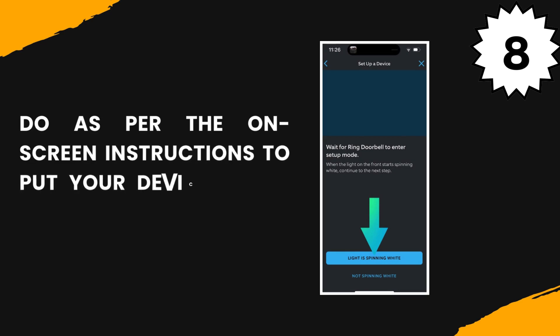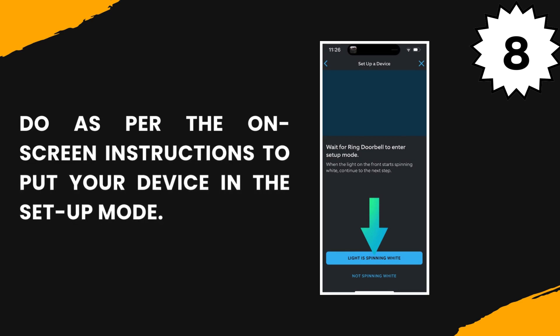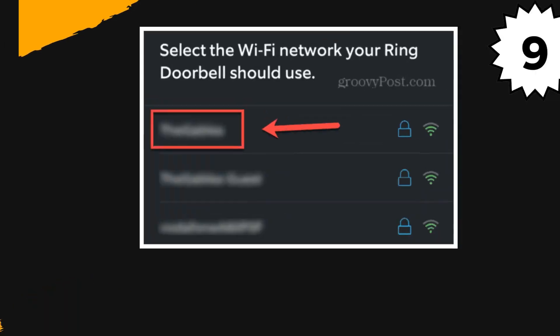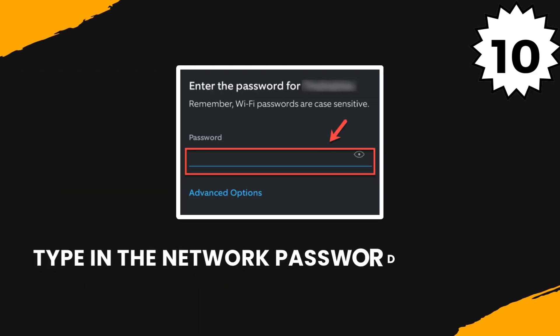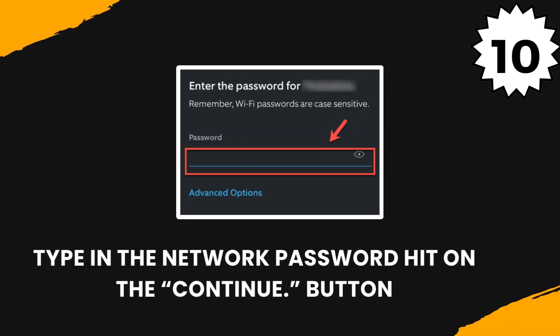Do as per the on-screen instructions to put your device in the setup mode. Select the desired Wi-Fi connection. Type in the network password and hit the Continue button.